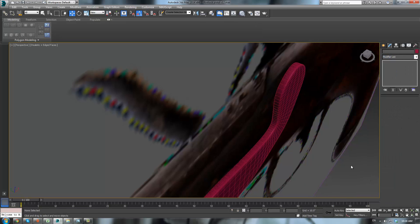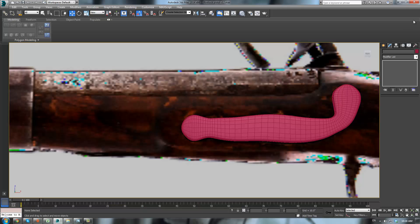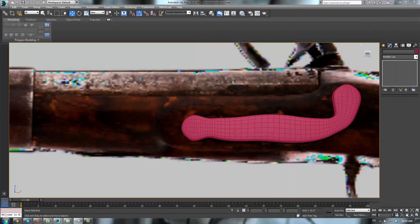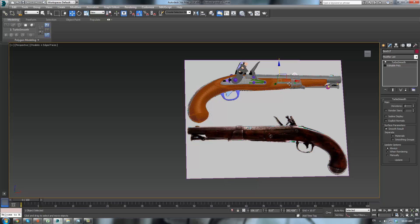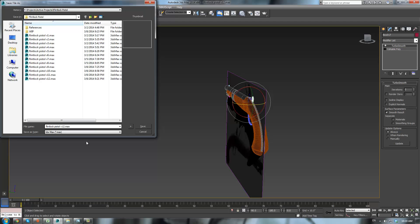It actually looks pretty close to the actual real one — if we just look at our image here, this compared to this — pretty close. Next, let's click it and bring it up. Press E, rotate it 180 degrees. Then we can make the reference image go away. File > Save As — you always want to save again — big thing, save as 13.